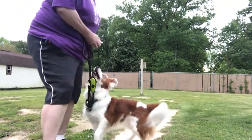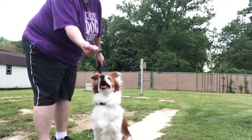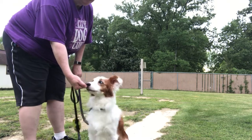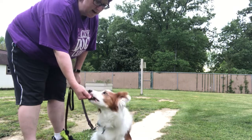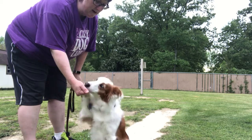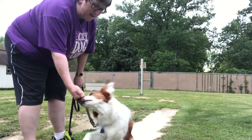Let's do the mouthing exercise. I've got cookies in my hand and my fist is going to be like this and she's nosing it. She's not going to get it until she stops that because I don't want her mouthing me. Zoe evidently needs a reminder of this lesson, so it's good I'm using her today.